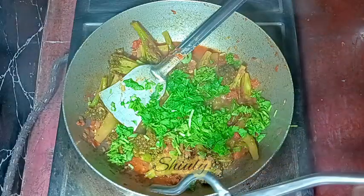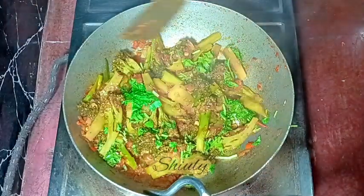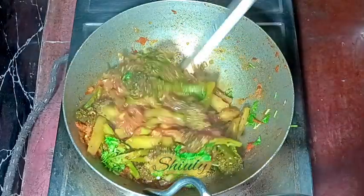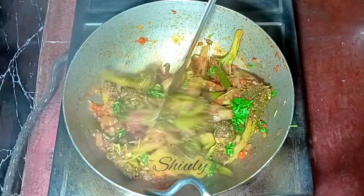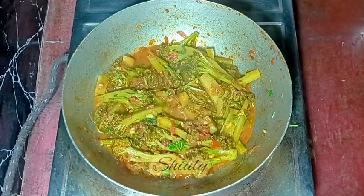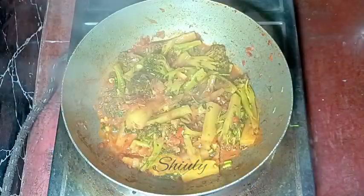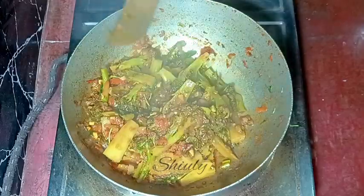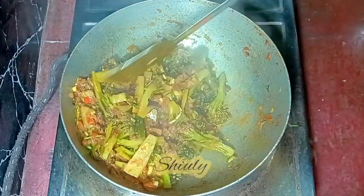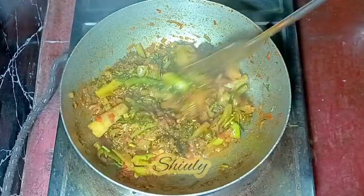I mix everything very well again and then cover the pan for another two to three minutes on high heat to dry the water up. After about two minutes, the veggies are fully cooked. The curry is slightly wet but not too dry — and that's exactly the consistency I wanted. Our curry is ready!